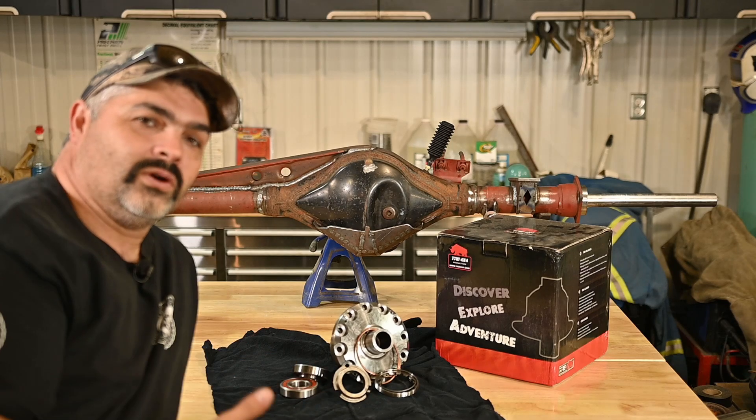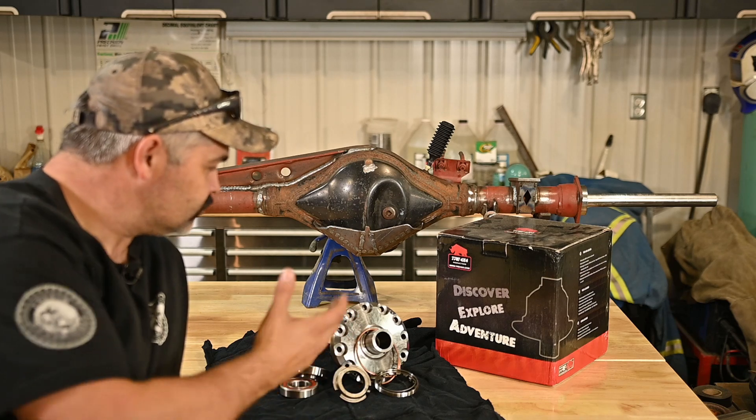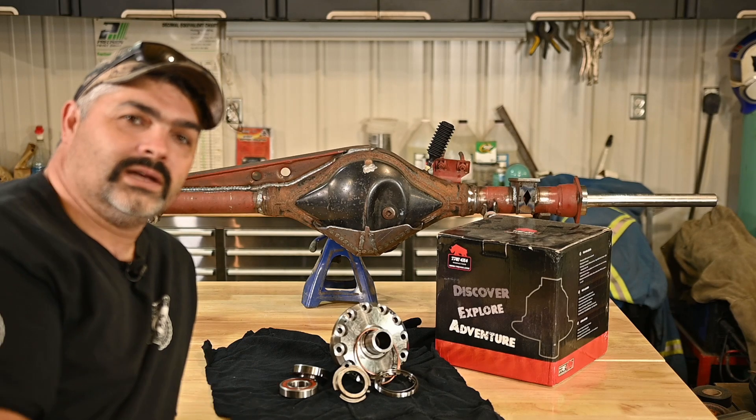This is not an instructional video on how to set gears - I'm not going to go into it - but I'm going to show you the little details on how to install the locker and what to watch for. So let's get after it.